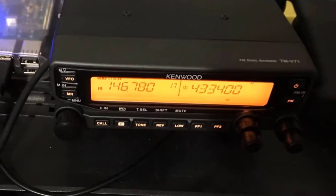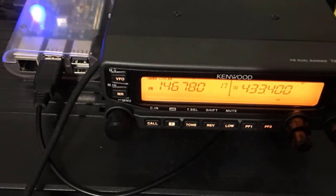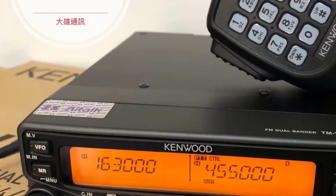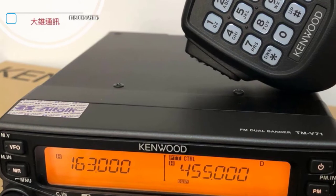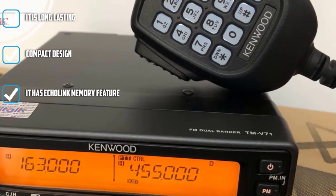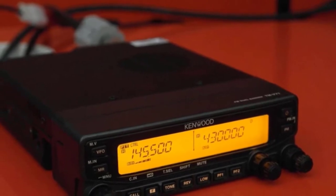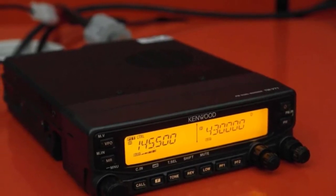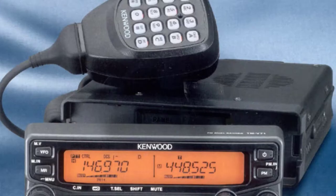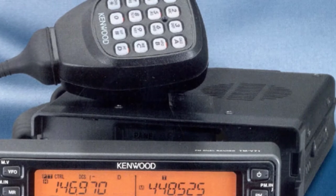The general specifications of this transceiver include RX frequency 118–524 MHz on Band A, Band B covering 136–524 MHz and 434–150 MHz, and TX frequency 144–148 MHz. It has an antenna impedance of 50 ohms and a DC power requirement of 13.8V. This is a compact device weighing 3.3 pounds. The front panel can be flipped into any position, and it boasts 1,000 memory channels.